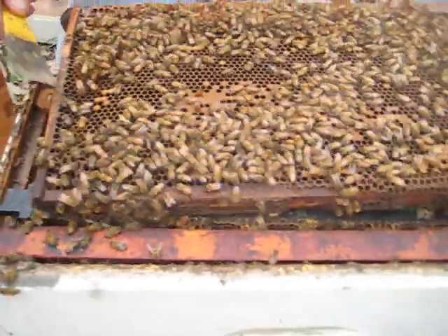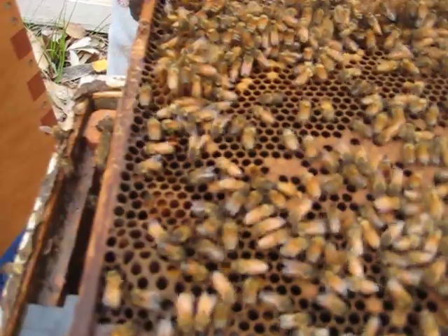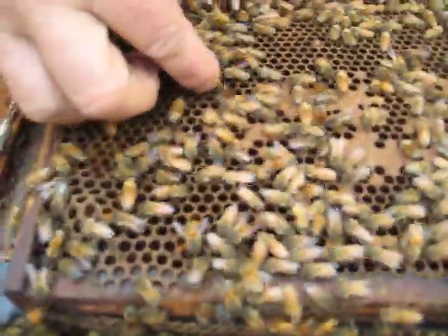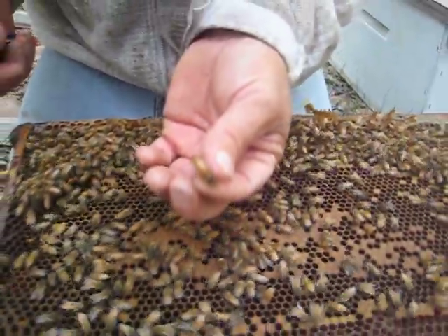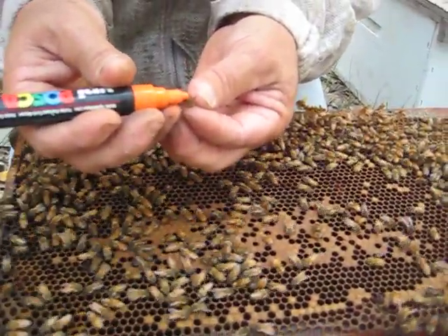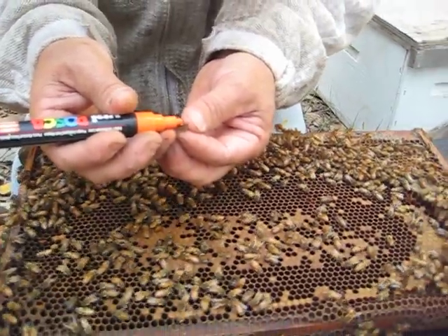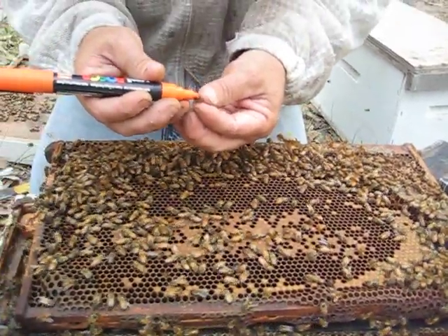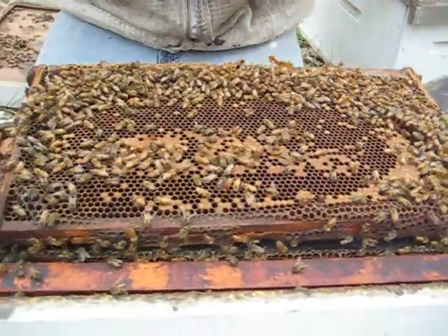He's gonna mark her. See her? There she is. She's the one with the long skinny, pointy abdomen — she's the only one that can get her abdomen all the way down to the bottom of the cell. He's going to put a color on her. He's colorblind anyway, so as long as it's bright he'll see it — just something that stands out. You can see her better there.